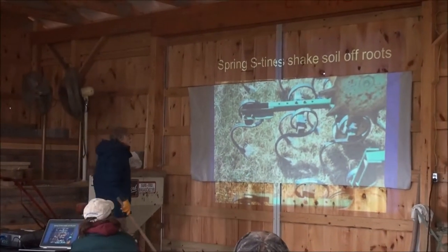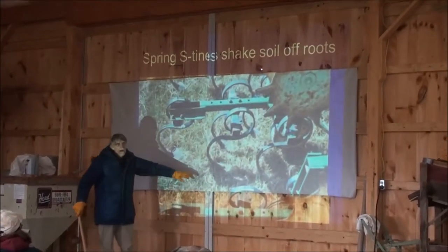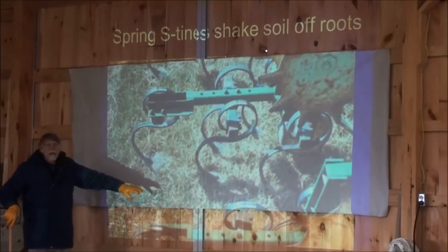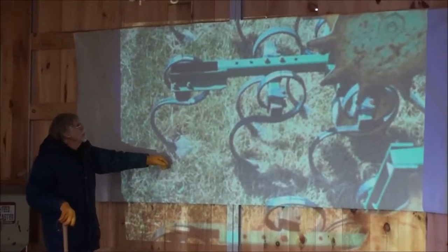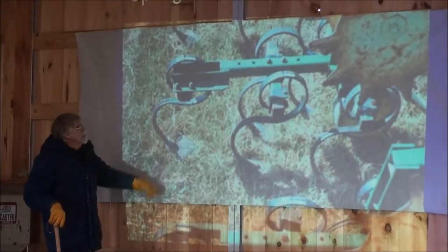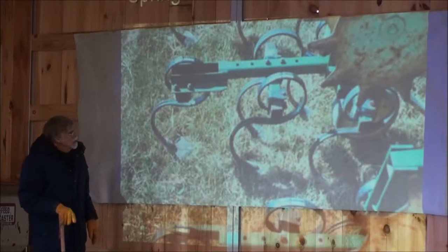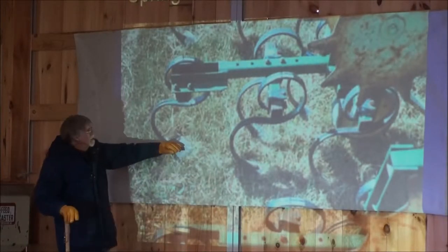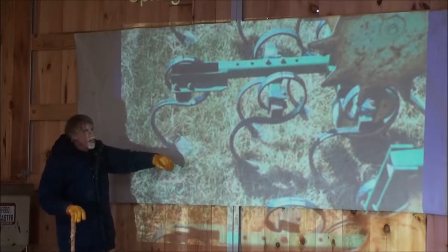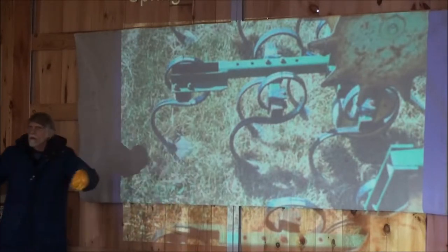On the other hand, this is a terrible machine if you've got large weeds that you're trying to uproot, because it doesn't work well when put in deep — you're liable to bend the shank if you've got a lot of draft. And if you've got a big dandelion, dock, or cab root, at least these shanks are flexible enough that they'll just walk right around it.